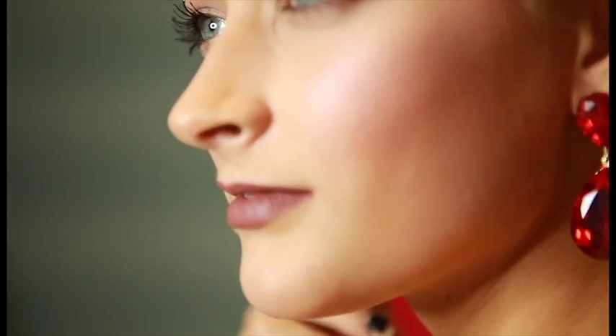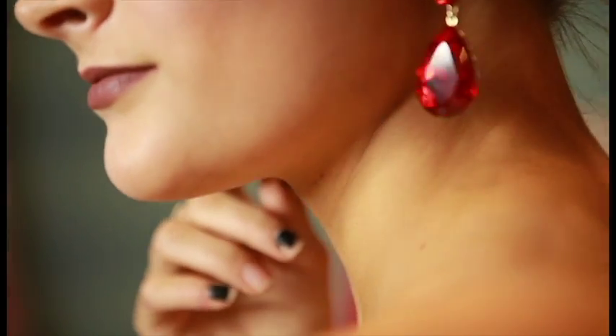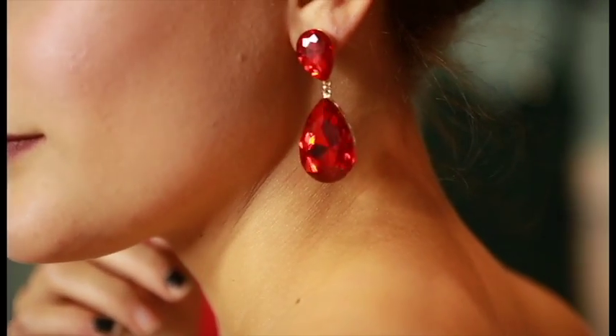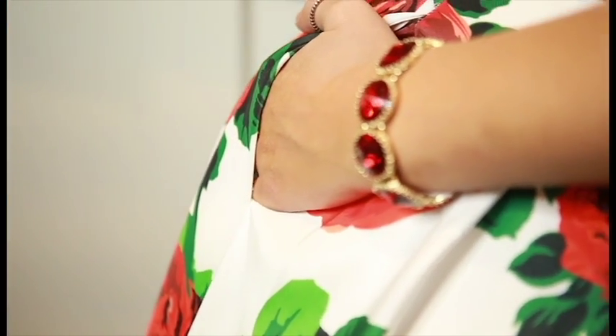This open neckline means we have a lot of room for fun jewelry. For this dress, we want to balance out the bold bottom and simple top. To do that, we chose a chunky dangly earring in the same shade of red as the bold print. To add some extra sparkle, we added a bracelet in the same shade of red.